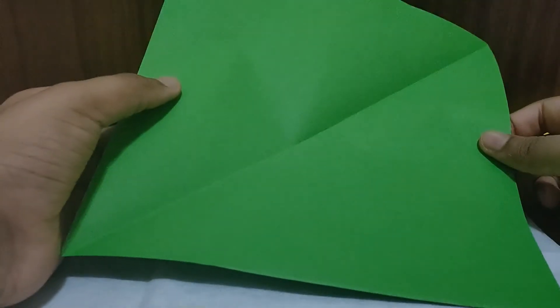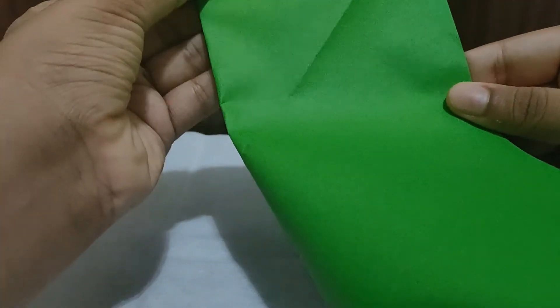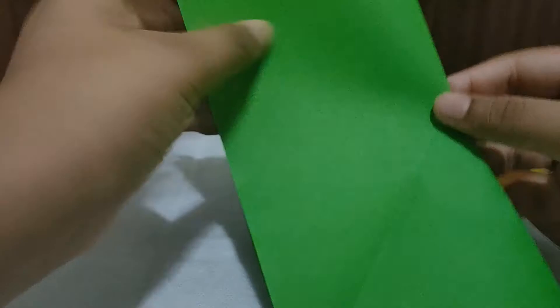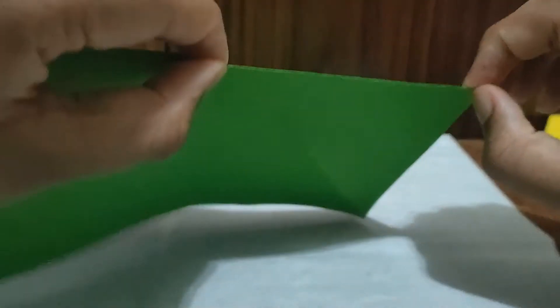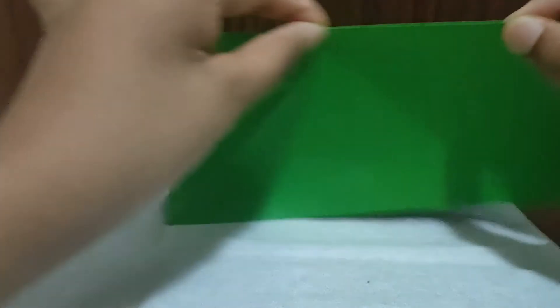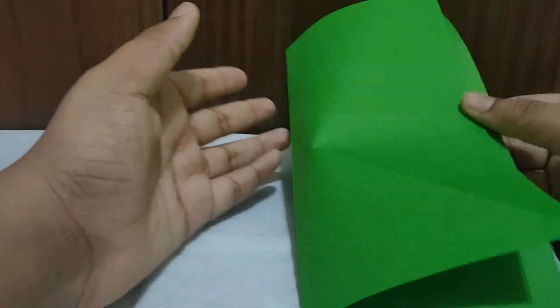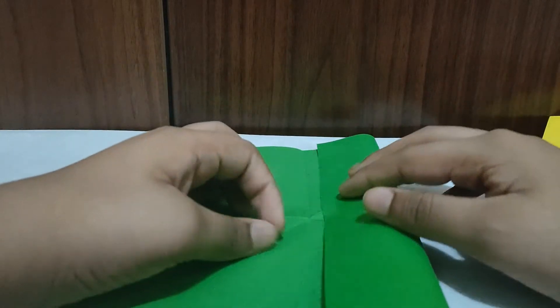I'm showing the second color paper again in case anyone has doubts. No need to copy the exact colors I've taken — you can take your own colors, just follow all the steps. Fold it in half from one side so it's pointy, then open it and fold it in half from the other side. Same steps as the last one. Once you have the plus shape, fold it in half to the middle part.